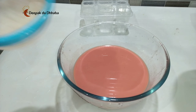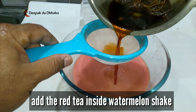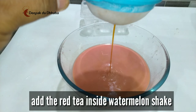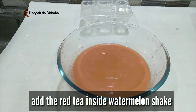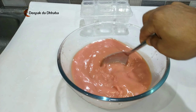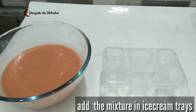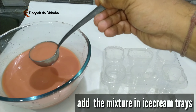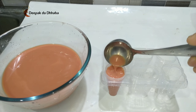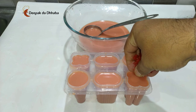Now what we will be doing is straining the entire tea into the watermelon shake and mixing it well. Finally, we have the ice cream cone trays — we'll be pouring the entire mixture into them. We've already filled the ice cream into the container and added a bit of cherry on top.